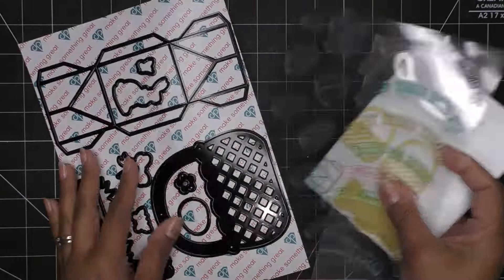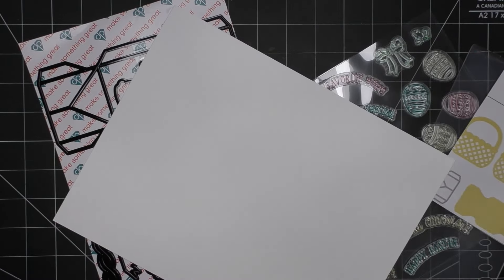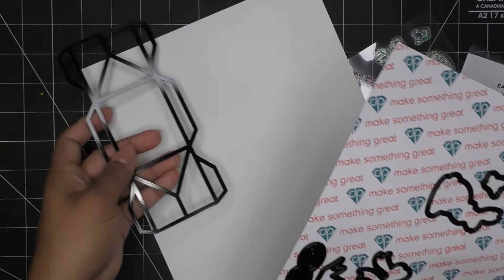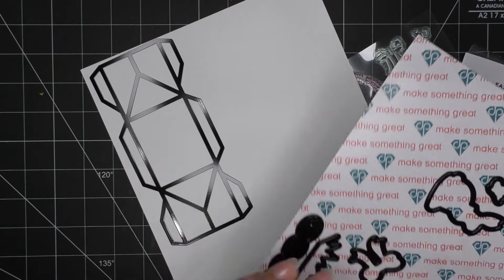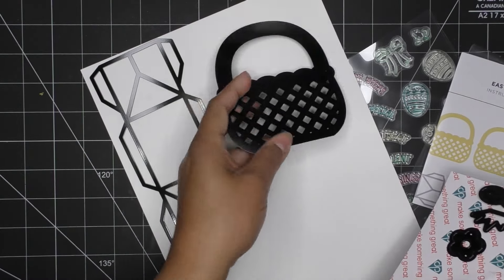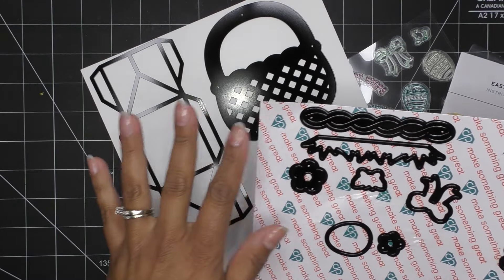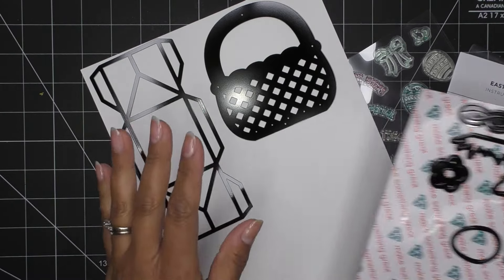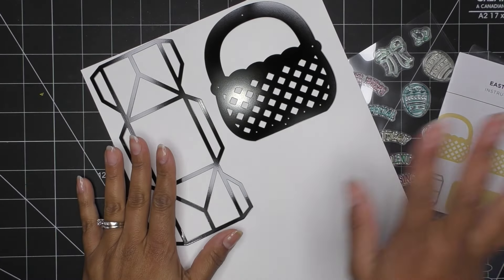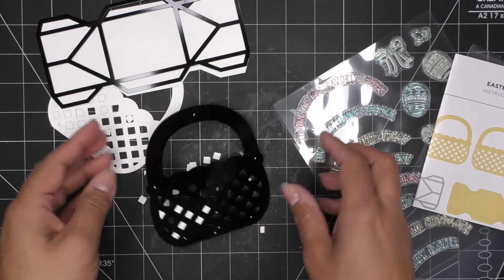To start off, I'm going to go with a white pristine Easter basket — this is probably 300 gsm card stock. I always like a heavyweight card stock. We're going to need two of the main piece and one of the center piece. Let me go ahead and cut these out and then we'll do our accent pieces.